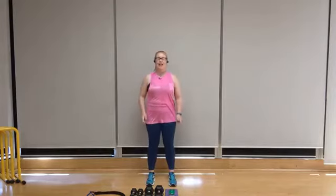Hey everyone, Amanda here. Today we're going to be doing a cardio and upper body dumbbell and band workout. Don't worry if you don't have a band — you can always use dumbbells as a substitute.